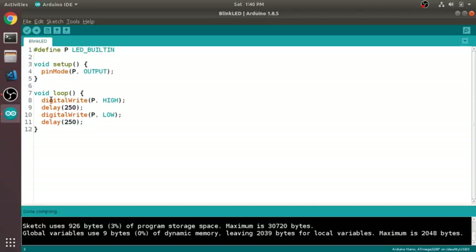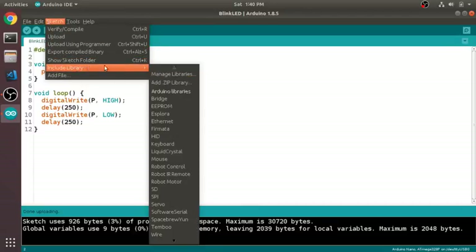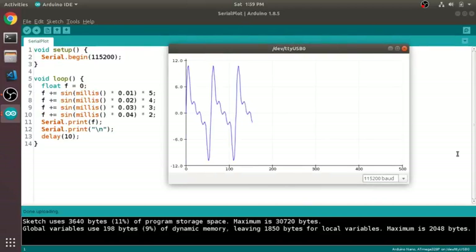The most common way to program the Nano, as with most Arduinos, is to use the open-source Arduino IDE, which runs on Windows, Linux, and Macs. The IDE contains all of the software you need to get started, including a code editor, a compiler, a way to copy your compiled code to the board, and all of the standard Arduino libraries. There's also a way to add third-party libraries, and a built-in serial terminal and graph plotting tool, which can both be really useful for debugging.